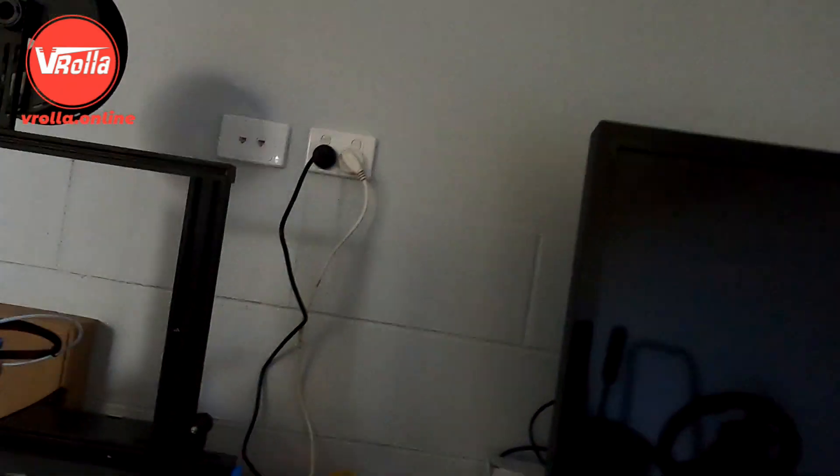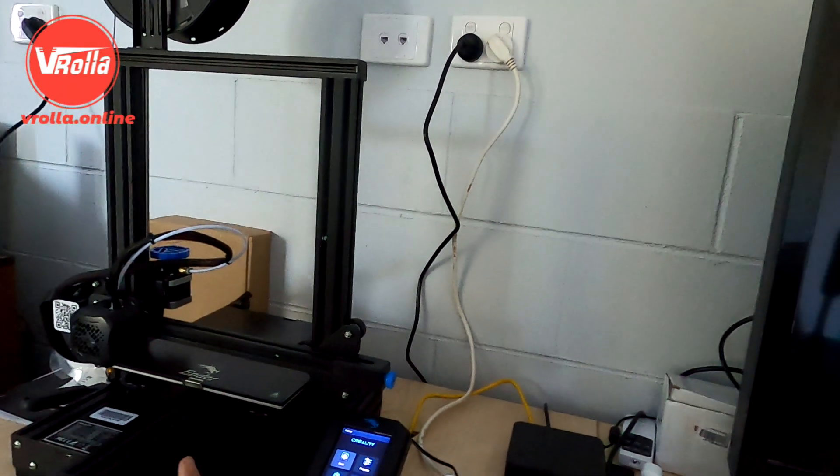I've done the design, put it into 3D printing software, and popped it onto this little SD card. Now I'm going to pop that into my 3D printer. I got this printer for about 300 bucks — really good investment, I don't know why I didn't buy one earlier. We'll let it do its print and you can see the finished product.